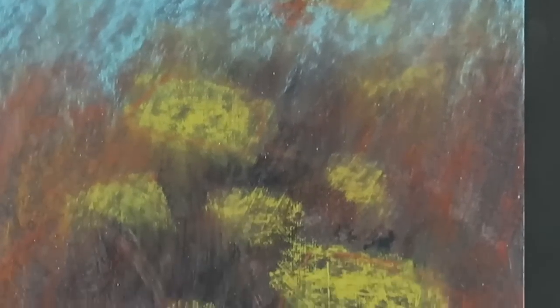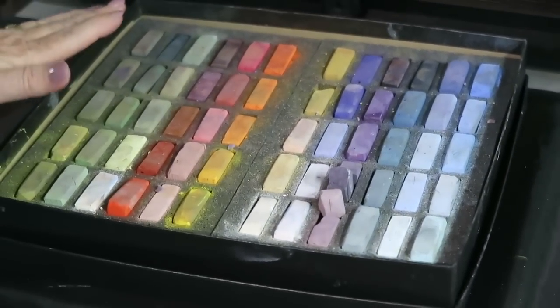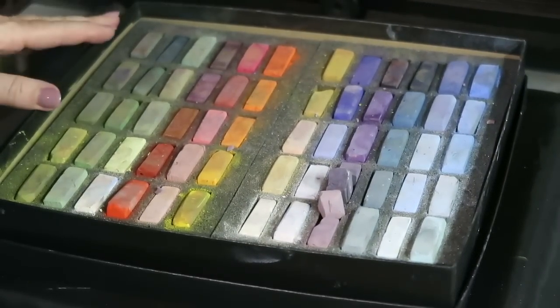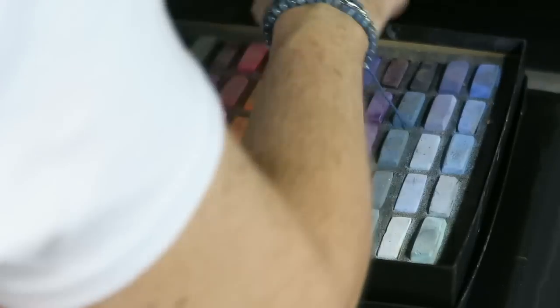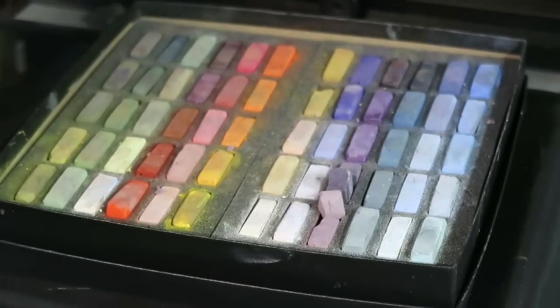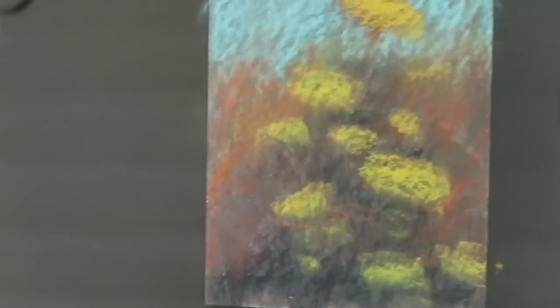Now that the underpainting is in place, I'm going to start layering with my soft pastels. I'm using this set of Terry Ludwig pastels — the floral landscape set, a set that I selected the colors for. I'll use this exclusively, and probably use some hard pastels at the end for details. First, I'm going to go back in and reinforce the dark areas.